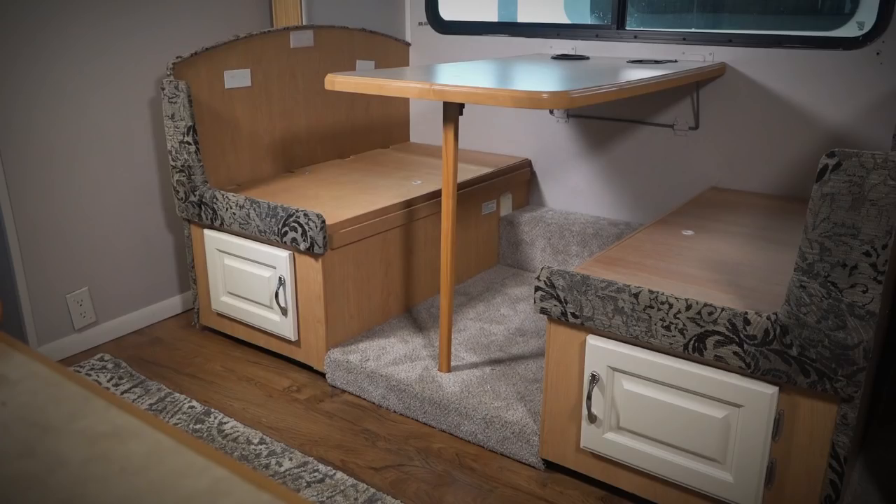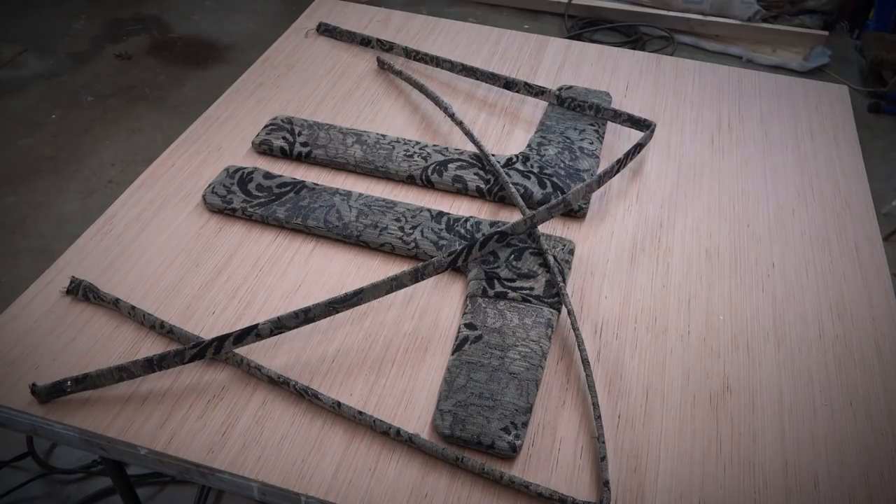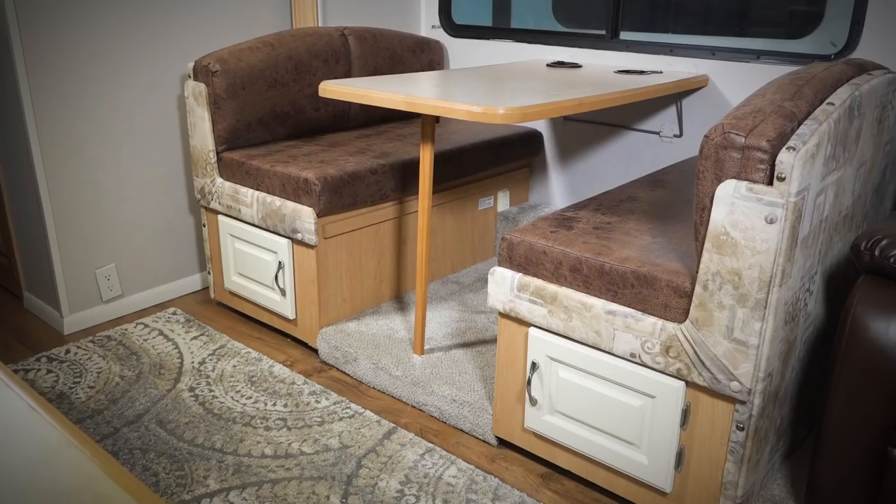In this video we're continuing work on the dinette, recovering the bench upholstery and putting in the newly upholstered foam seats.